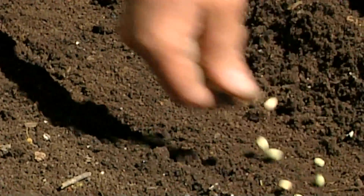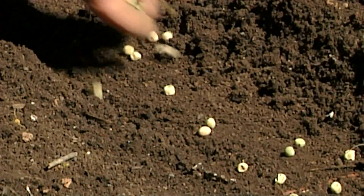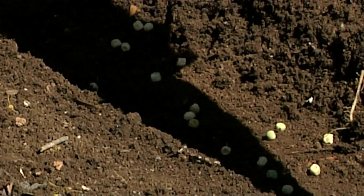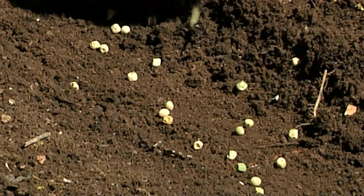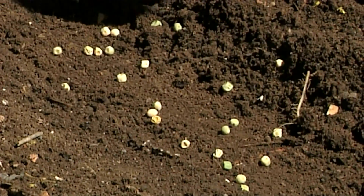So now I'm going to add the peas to the furrow, and I like to plant them pretty dense. I've got a small garden, and I do plant pretty intensively. So I'm going to scatter a lot of peas here.